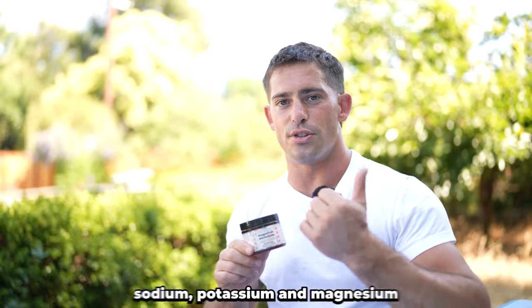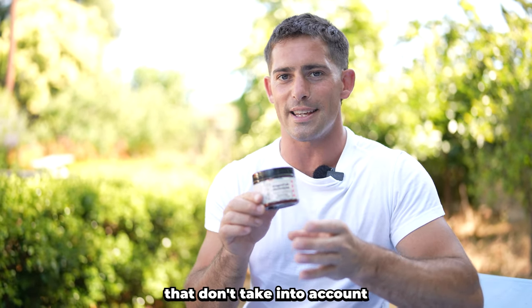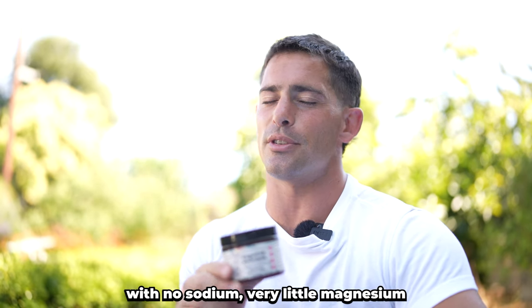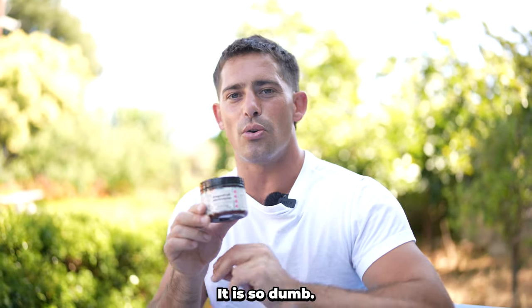Again, to summarize: when you sweat, you lose sodium, potassium, and magnesium in a certain ratio. These electrolyte drinks that don't take into account that ratio whatsoever are dumb. They will say they have a lot of electrolytes, but it's not ideal. They just throw a bunch of potassium in there with no sodium, very little magnesium, or the wrong forms of magnesium. It is so dumb.